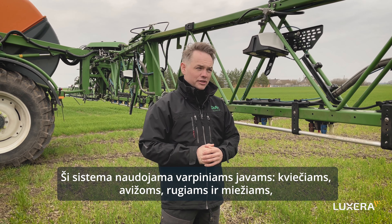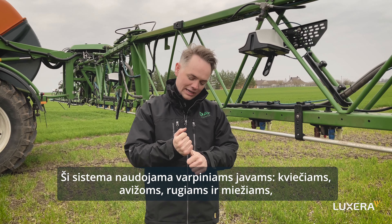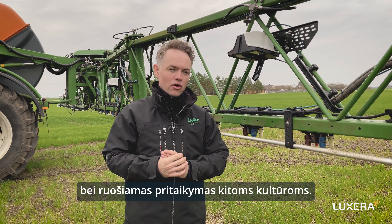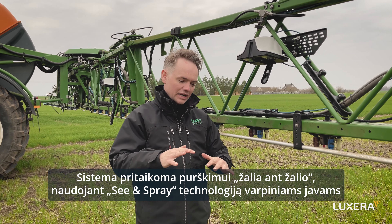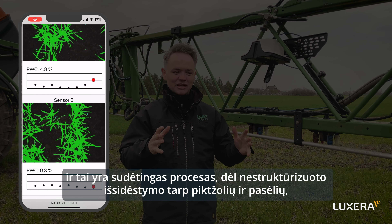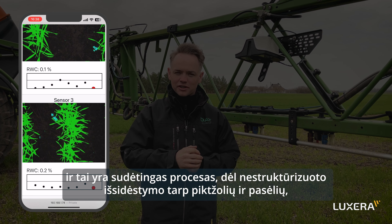The system is used in small cereals — wheat, oats, rye, and barley — and we're moving to other crops as we go. But managing this green-on-green detection and spray in small cereals is extremely challenging because of the unstructured environment.